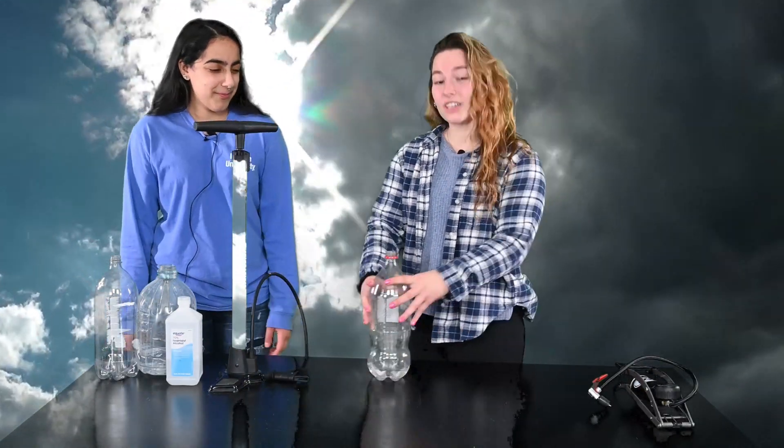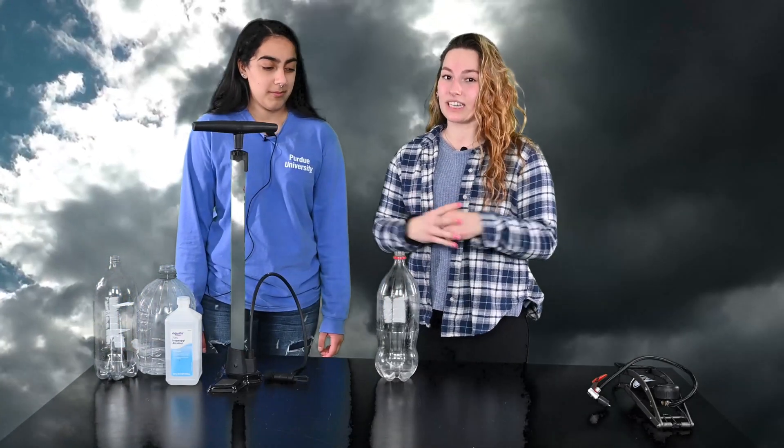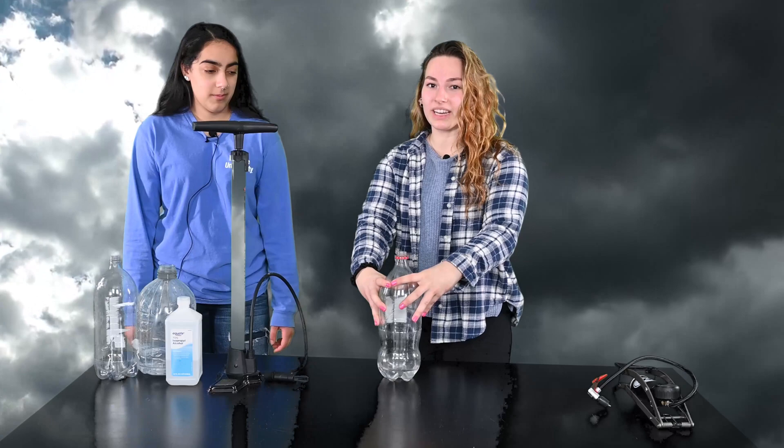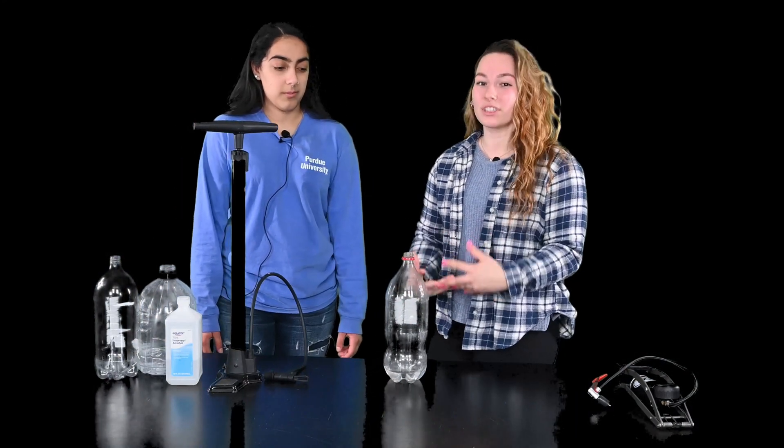So do you wonder why that happened? Absolutely. When we increase the pressure in the bottle by pumping it full of air, the particles in the bottle started bumping together really, really fast. And that's what made the bottle so stiff. When we increase that pressure, the temperature also increased.